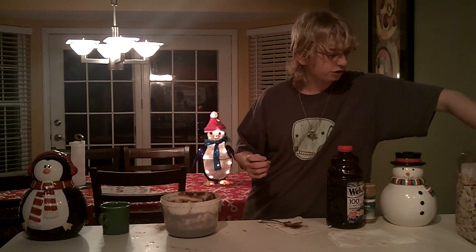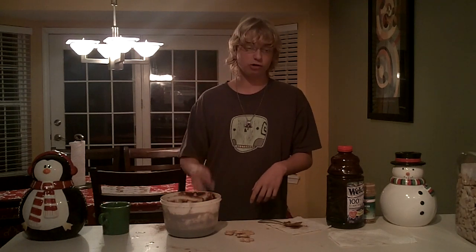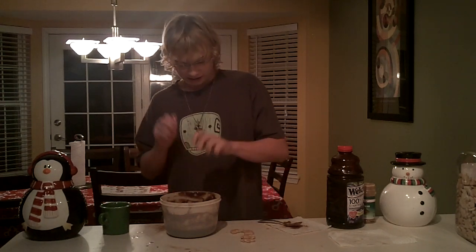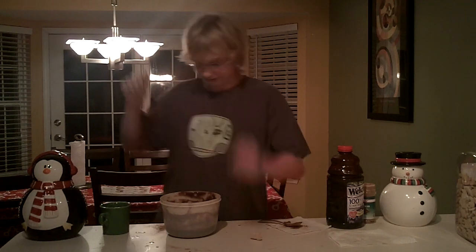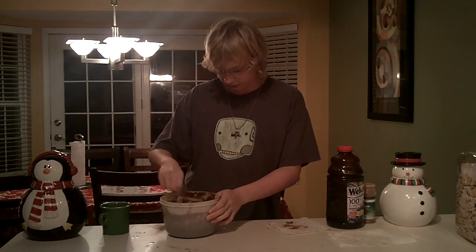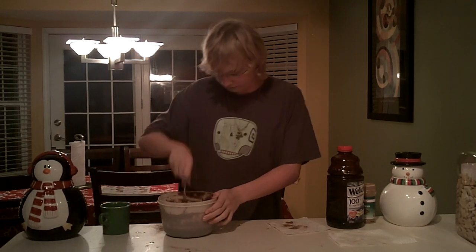You also want to use some animal crackers. Now to be sure that your animal crackers do not come to life and crawl out of the pan when you're cooking them, you want to pre-snap each one's neck. That will make sure they don't come to life. Then stir it really good, because some of the animal crackers happen to survive.